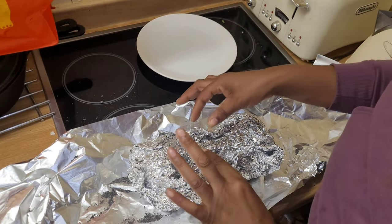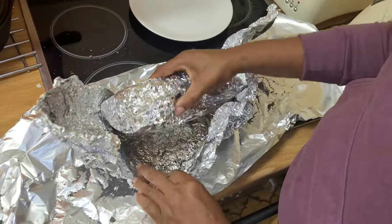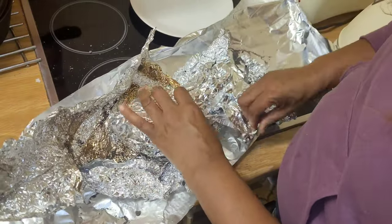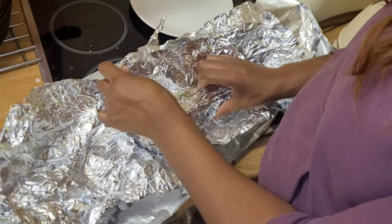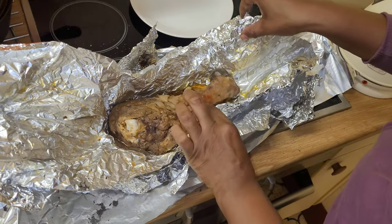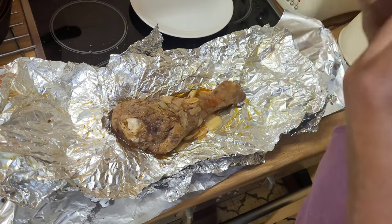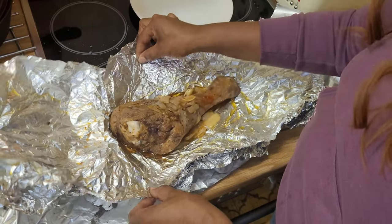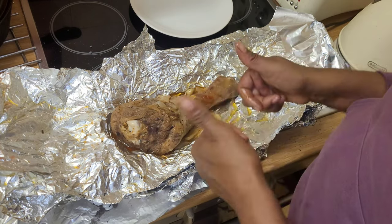So now the moment of truth — let's open up this package. I've left it to cool down a little bit. Oh, look at that — this is lovely and well cooked. It smells really amazing. Okay, so I'm now gonna put it into the oven and let it brown over a little bit so we get a crispy kind of skin on the outside. So this was a success!